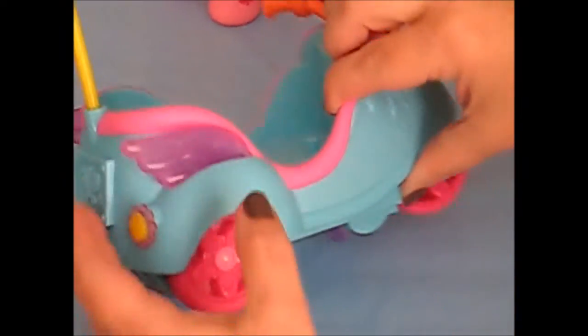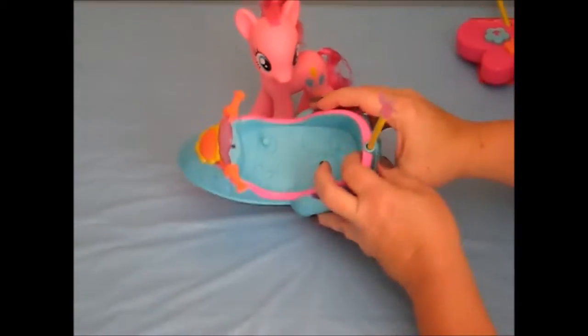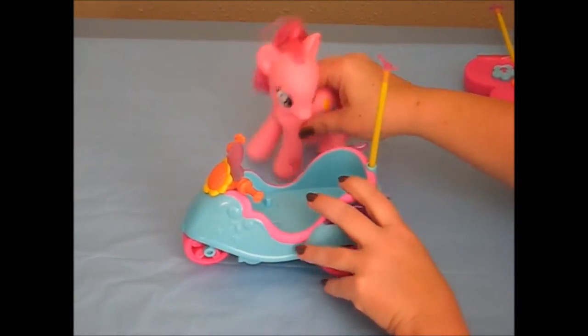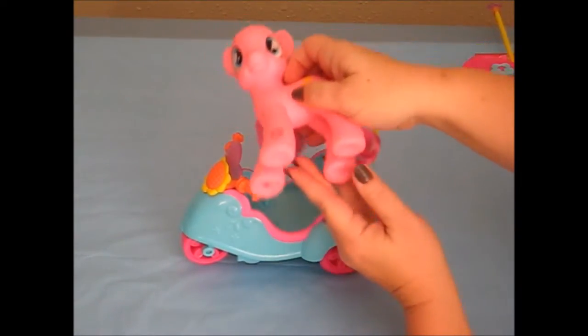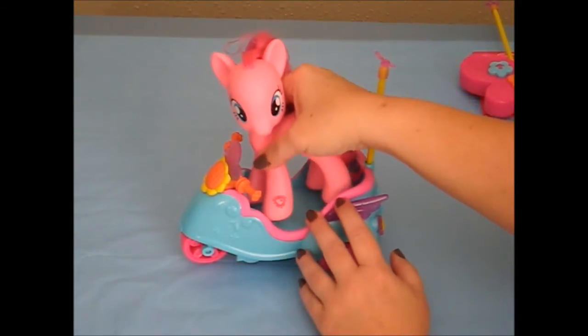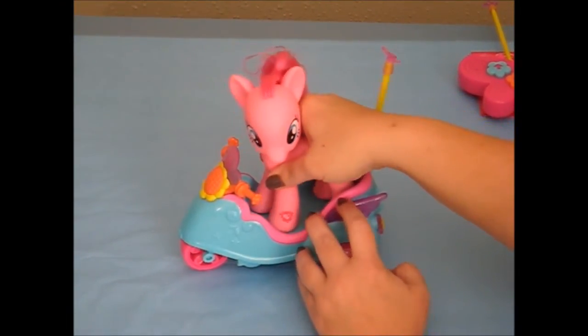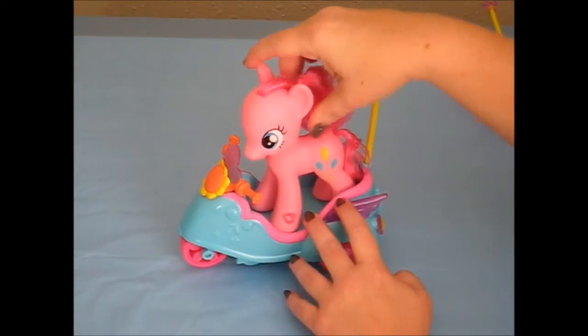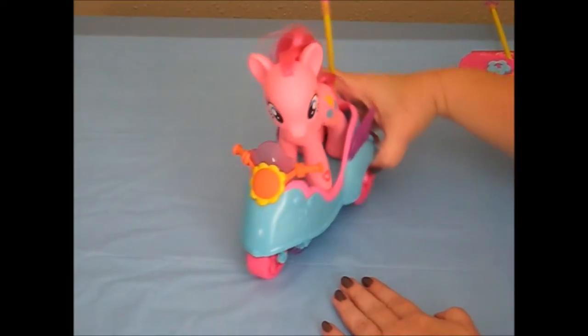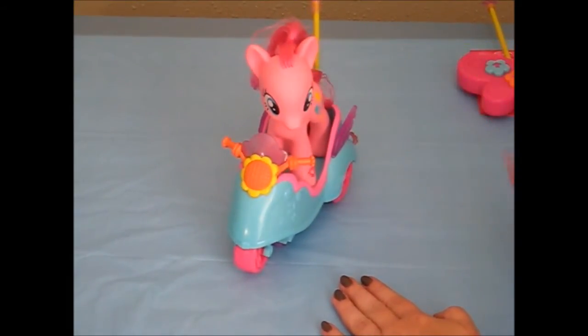On the inside of the scooter we have a post, and on the bottom of her hoof there is a hole. You will want to put Pinkie Pie down on this post, like so, so when she is riding her scooter she won't go flying out. Now that I've shown you everything, let's put her on the floor for demonstration.